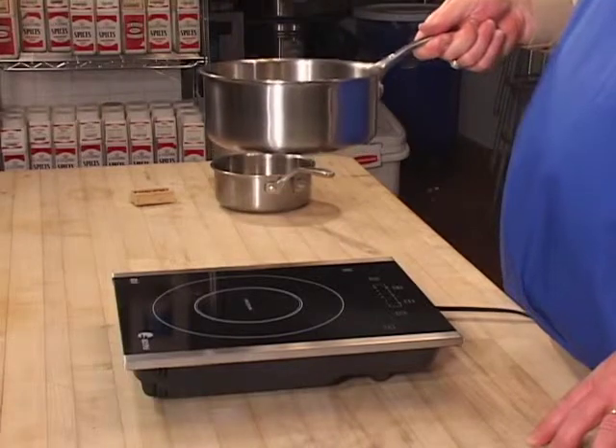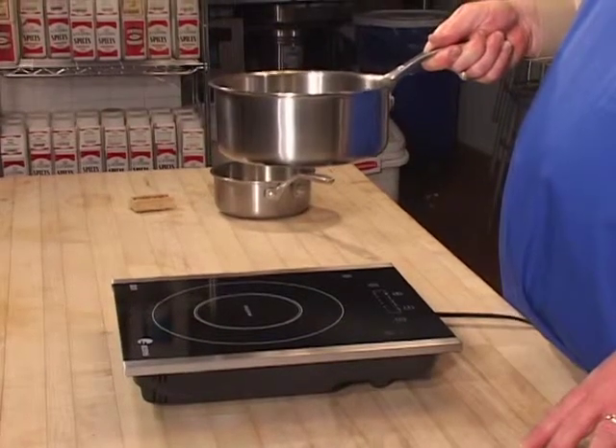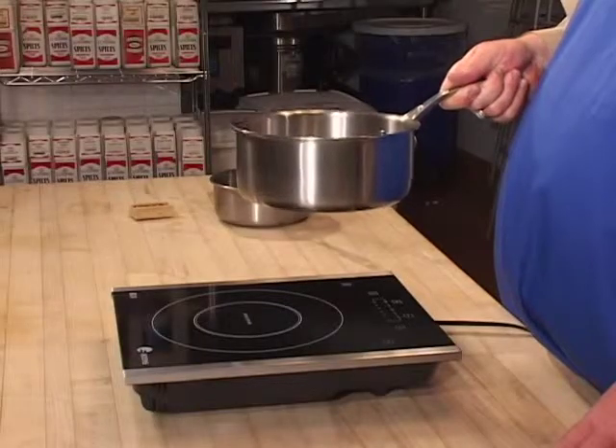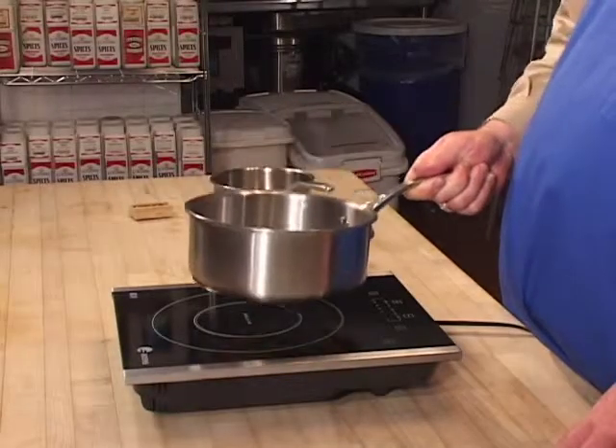As I said before, the default power level is four. If you punch the start button without putting an induction-capable pot on the cooktop, it can't generate heat — so it's actually going to beep continually to let you know you haven't done that. After 60 seconds, if you still haven't put a pot on there, it will actually turn itself off. That's one of the safety features.